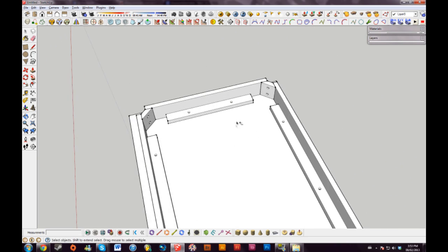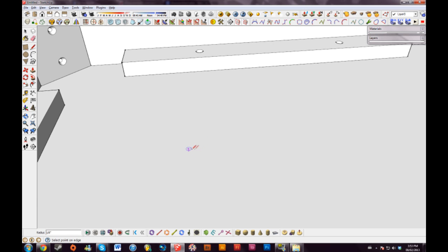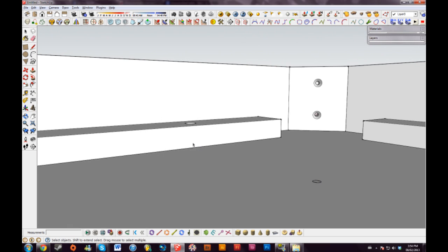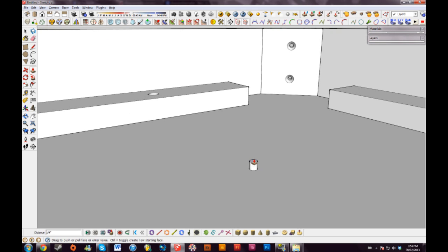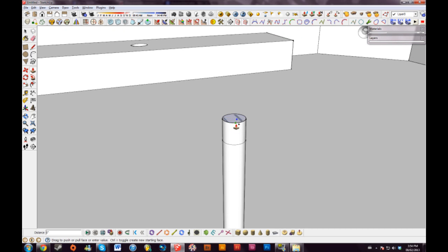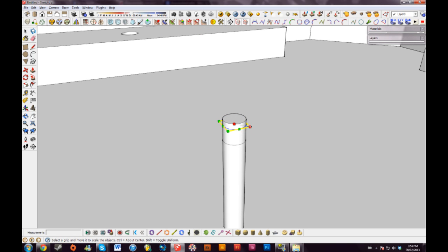Now we can start putting screws in these holes. To do that we of course need to create the screw first. We'll start with the bottom and make it an eighth of an inch. The holes in the table are a half an inch, and then we have three quarters of an inch, and then we have the quarter of an inch countersink — so we have 1.25 inches for these holes. I'll drag this up and hit Control so we can bring this up a quarter of an inch. Then I'll drag this down a sixteenth of an inch just to taper the edge. I can drag this up to 200% to give the screw a tapered look.